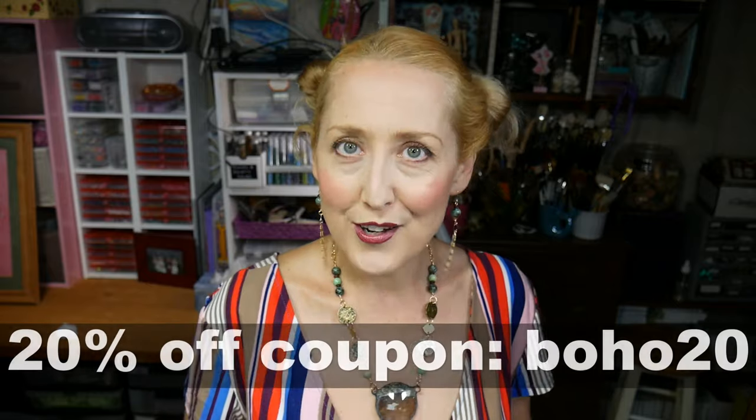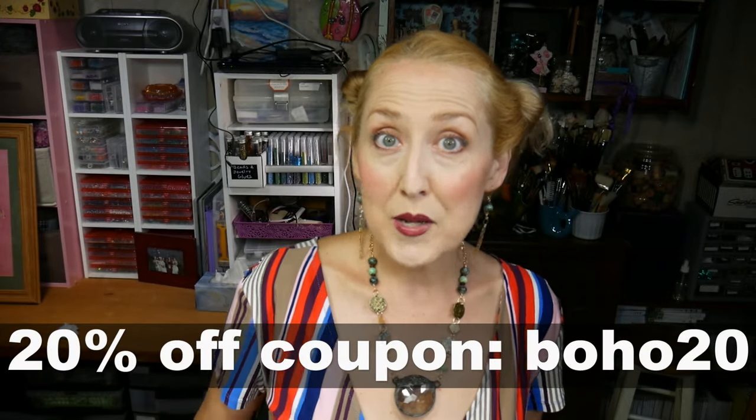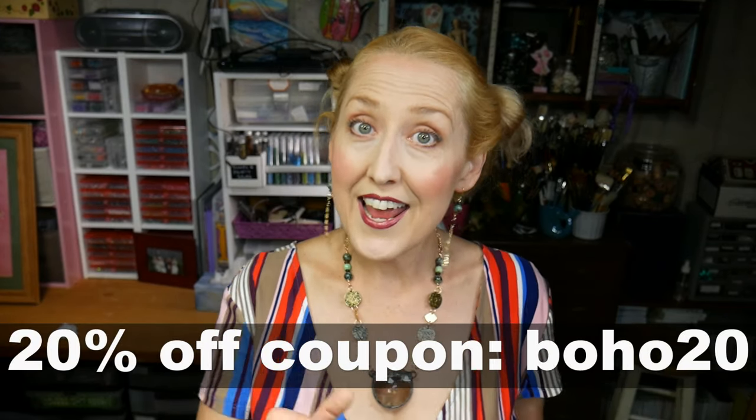Visit antelopebeads.com to find the supplies for your next beading project and be sure to use the coupon code BOHO20 to save 20% off your next order. Orders over $50 get free shipping. Now let's go make some Boho jewelry.